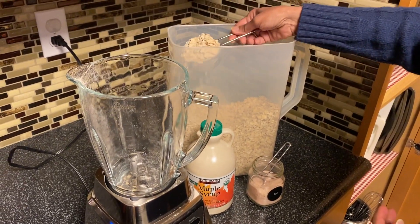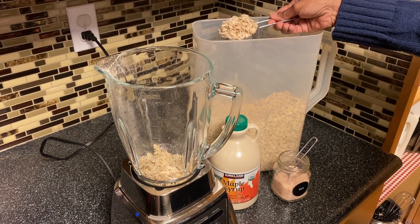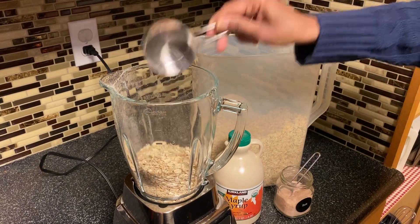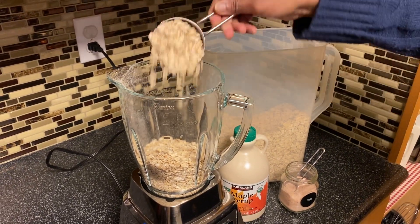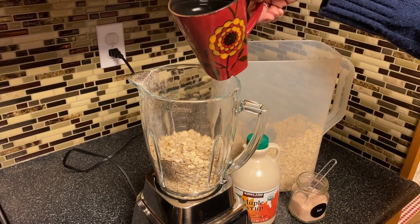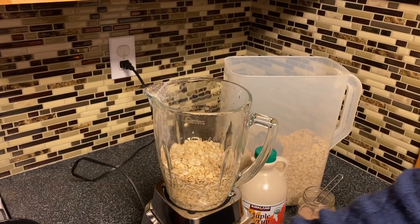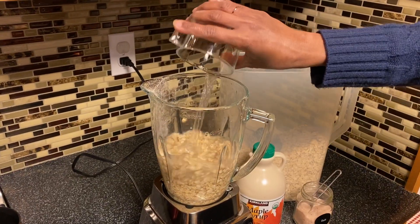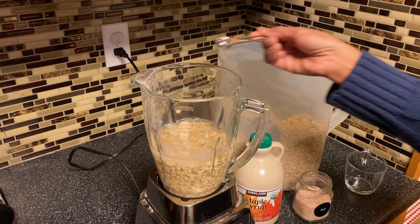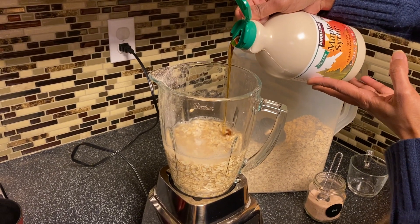I'm going to put some oats in here in the blender. This is my half cup, and this is my three cups of water. A pinch of salt, and I'm just eyeballing a couple tablespoons of maple syrup.